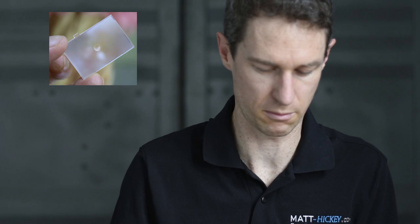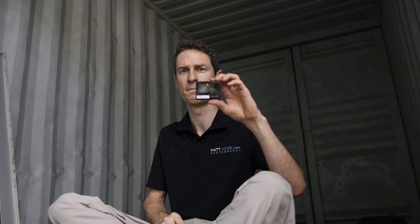Let me give you a look at what a focus screen looks like. This is actually the one I took out of my current camera. You can see it's just a little bit bigger than a stamp and it's a ground glass — it normally looks frosted, but when you hit focus the image just becomes clear and projects the sharp image onto the glass.